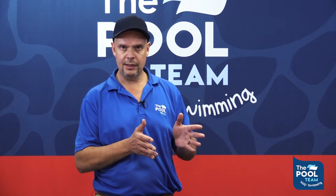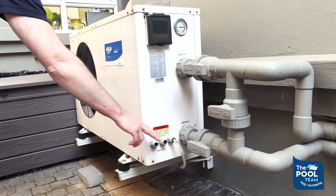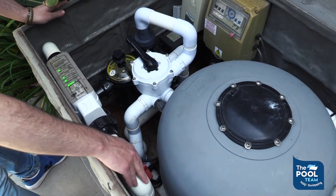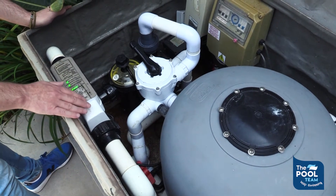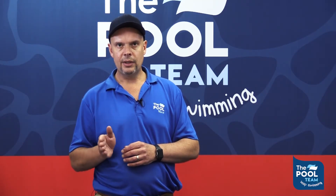From the sand filter, the water travels through an additional heating system, which will be either efficient solar panels or a heat pump, which we can use to control the temperature of the swimming pool.